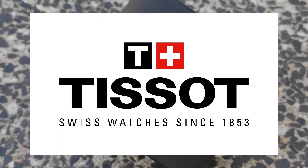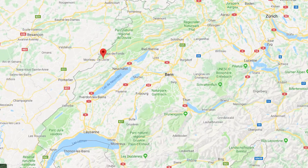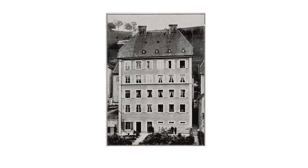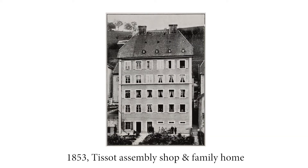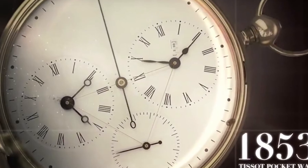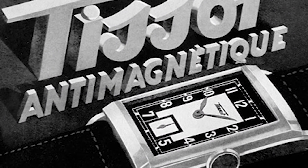Firstly, Tissot is a Swiss watch manufacturer with a long history. It was founded in 1853 in Le Locle, in the western part of Switzerland. So when you buy Tissot, you buy not only a timepiece but also its history. Tissot introduced the first mass-produced pocket watch as well as the first pocket watch with two time zones in 1853, and the first anti-magnetic watch in 1930.